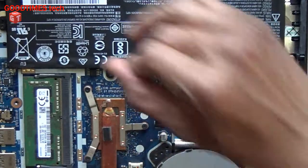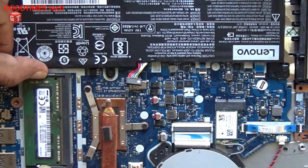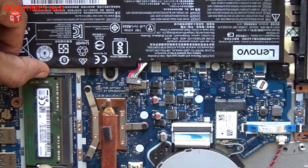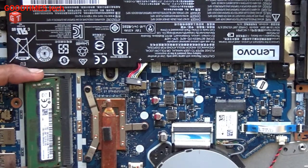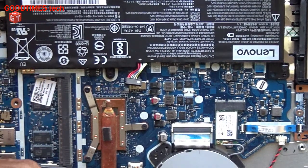Now, for removing the RAM, just pull these two locks aside — outwards. The RAM has popped up; just pull it out this way.